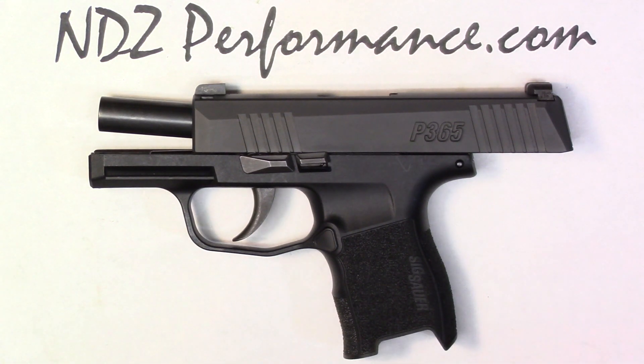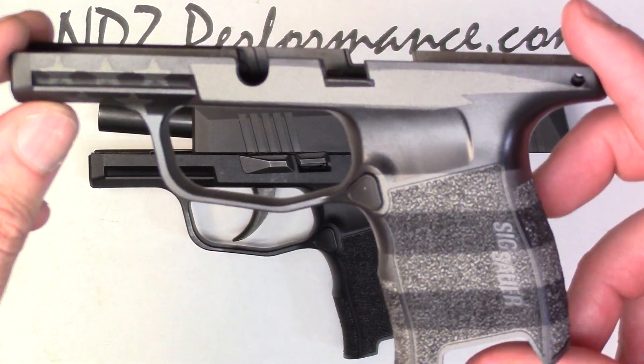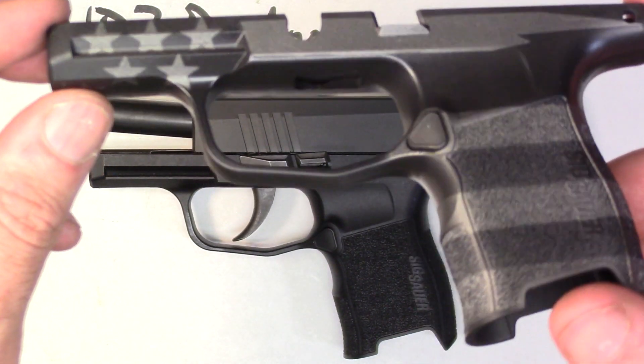With the requests for grip modules for the SIG 365, we heard you. Basically what we have is a couple of different options right now — a low-cost alternative to throw one of these grip modules on your firearm and give that cool customization.